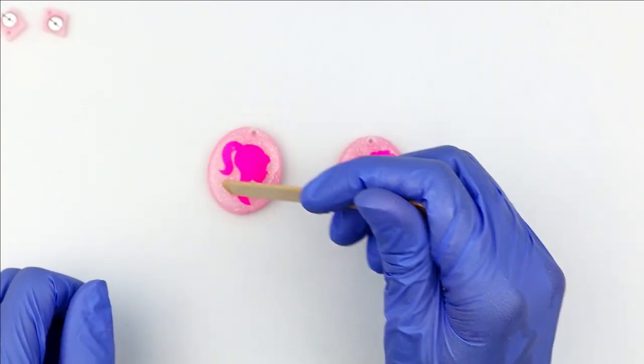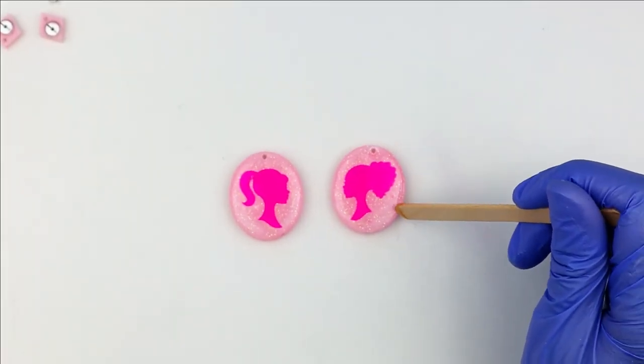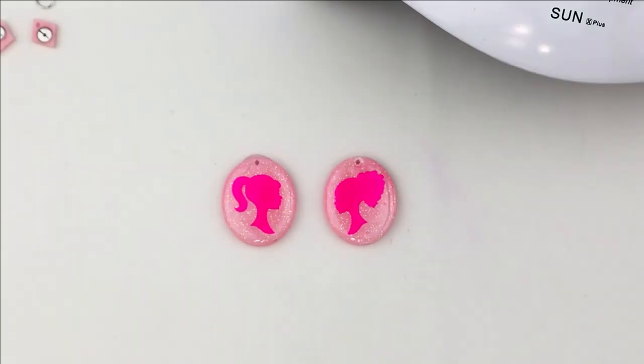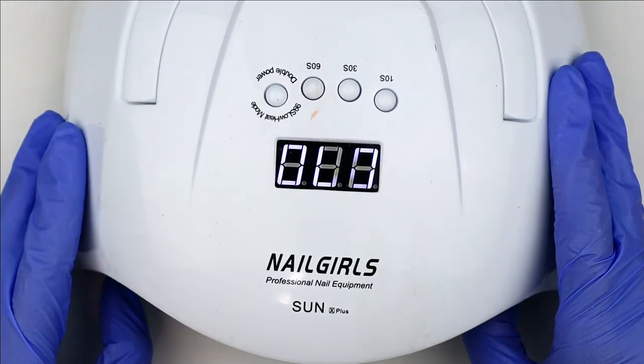I always cure my UV resin pieces for at least 120 seconds, and of course that might vary depending on your lamp. But for me, 120 seconds works really well for a nice hard, smooth finish.